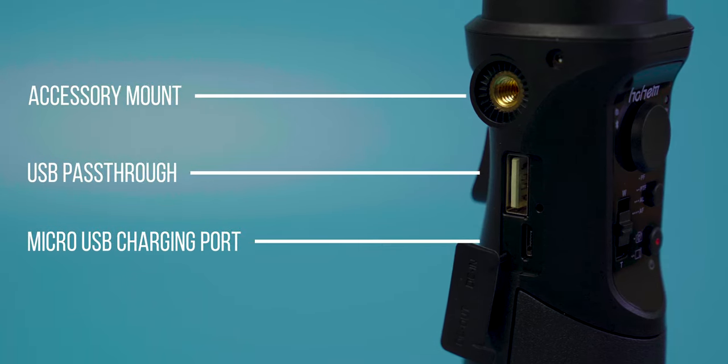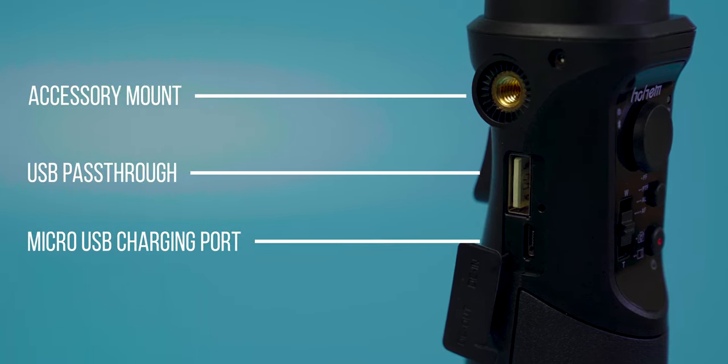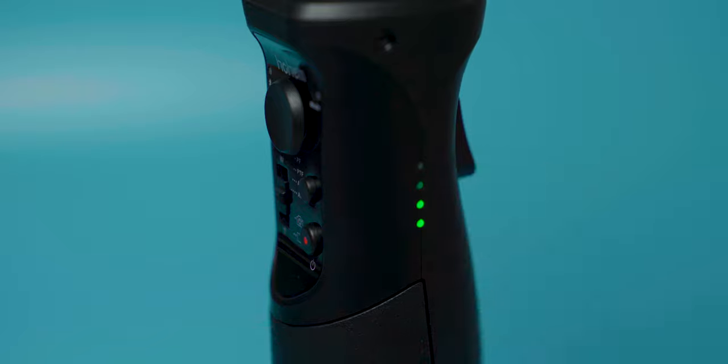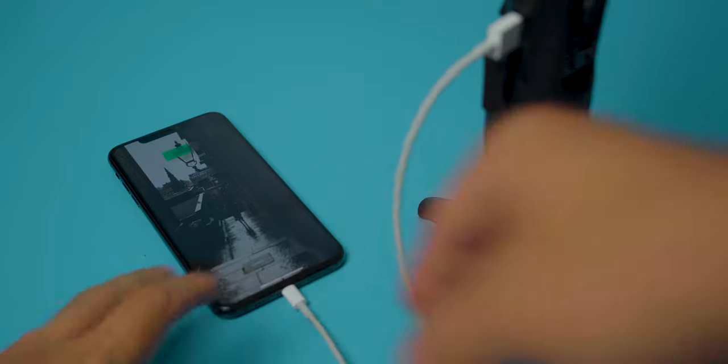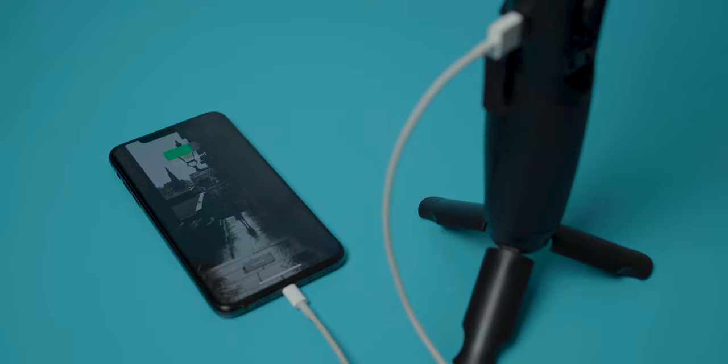Charging is simple. With a supplied micro USB cable, I was able to get around five hours of use, with over 50% battery remaining. There's also this USB port here, which you can charge your phone in, so essentially the gimbal doubles up as a battery bank.